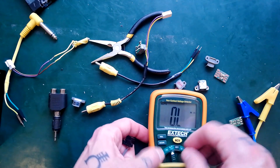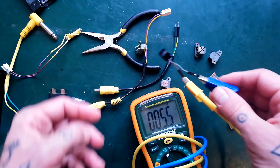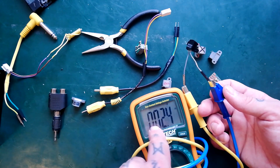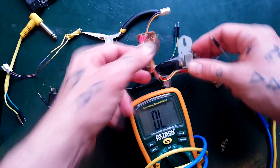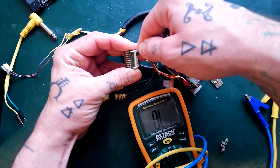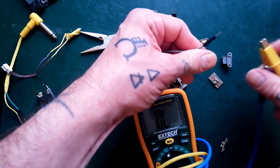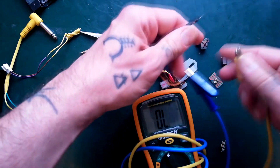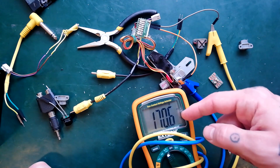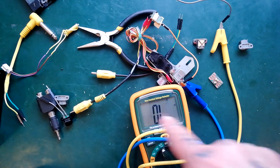If I turn my meter here and go into continuity mode — if a head's like that, you'll actually hear a beep, and it's probably going to be below 10 ohms. Here I've got the record-playback head from my 244, which I know is alright. If I plug in one of the channels, it's not going to beep — it's going to show around 170 ohms. There we go: 171.2 ohms. The way continuity works, if the resistance is below 50 ohms it'll beep. But if you break the circuit — if I pull that out — it'll show OL, short for overload.